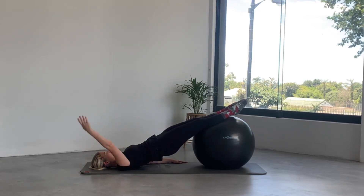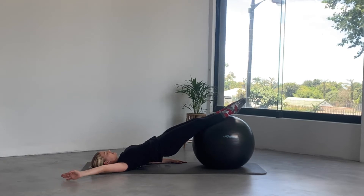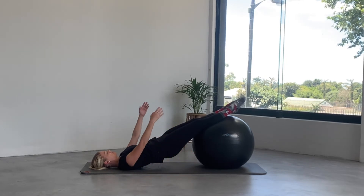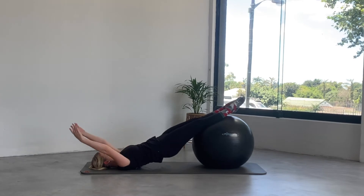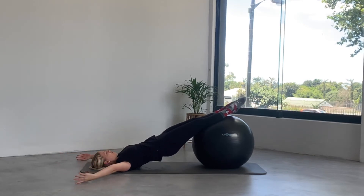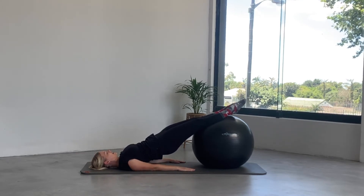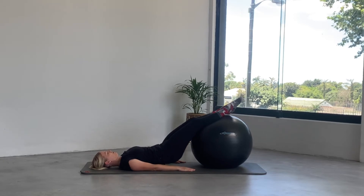Lift the hips up a little higher. Reach the right arm up to the ceiling, take it over the head — just a little challenge for balance — circle the arm all the way around and place the hand down onto the mat. Now the left arm: up to the ceiling, over the head, circle all the way around, down at your sides. If you're feeling strong enough, lift both arms up, take both arms over the head, circle all the way around, place them down into the mat, lift the hips up higher, and then round and roll lowering back down onto your mat.